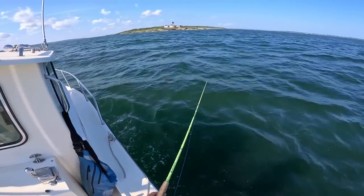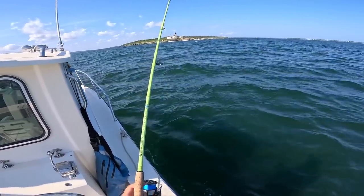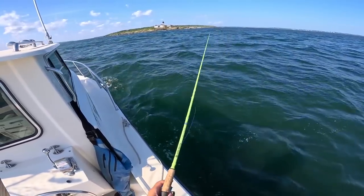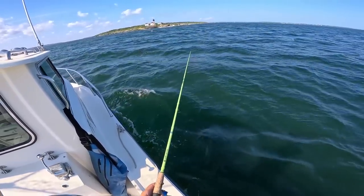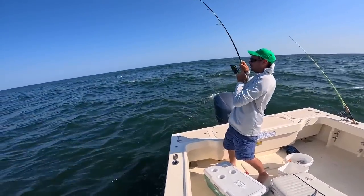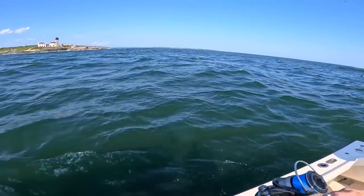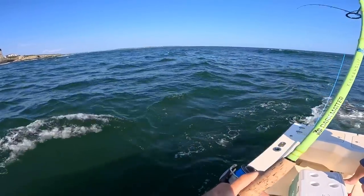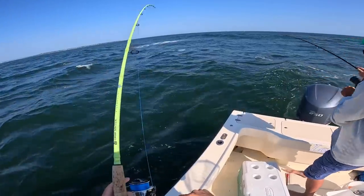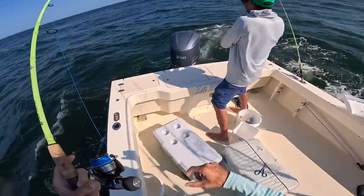Alright guys, let's see if we can get anything off this point here. It looks like an awesome spot — lots of structure. We're in about 30 feet of water. I'm just going to try swimming a Fishaholic Finback Shad above the bottom back to the boat. Chris is on a fish with the epoxy — but it's a blue. I'm on — double up! There's a big rock right there, we gotta not hit that. I think I got a small striper — we might have a pair of little stripers.